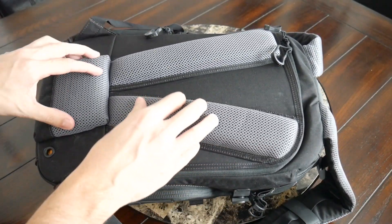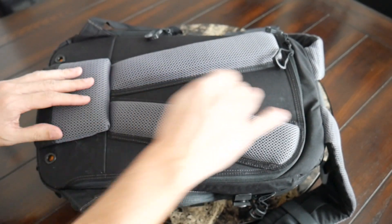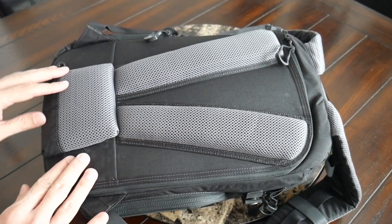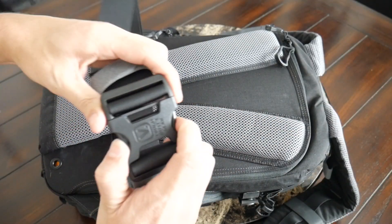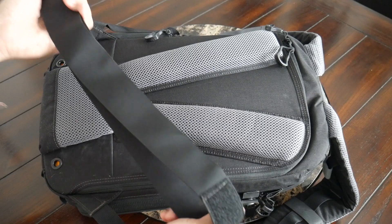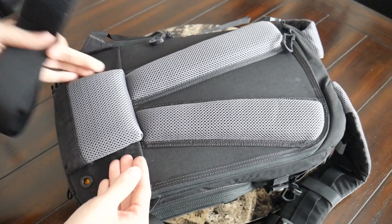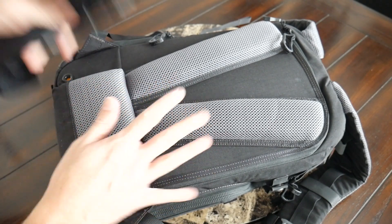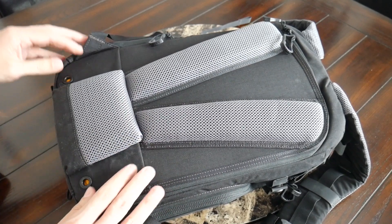Moving into the back paneling, this has also felt great — same sort of padding with tons of breathability. I love the elevation here, with deep air channels to provide a lot of airflow throughout the day. There is also a removable waist belt included with the bag. It's a fairly simple strap waist belt without a ton of padding, but it's still nice to have if you load this out with heavy gear. I was happy I could just remove it completely, but it's great that it's included.